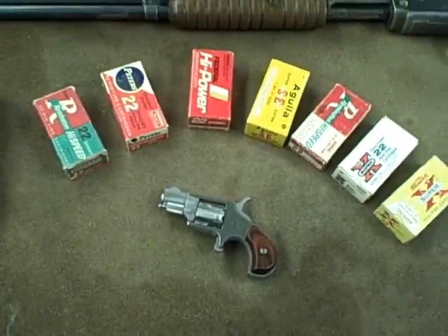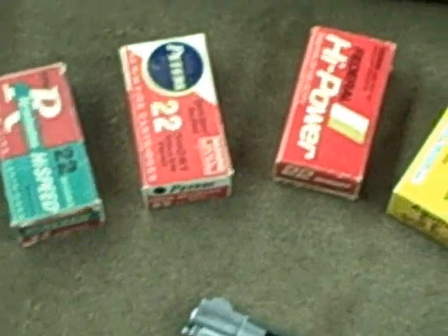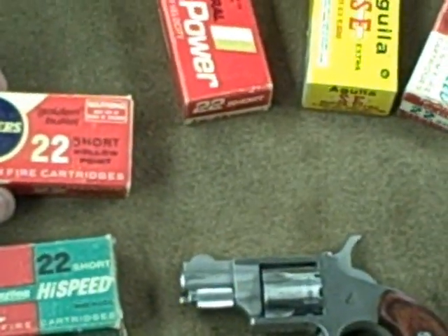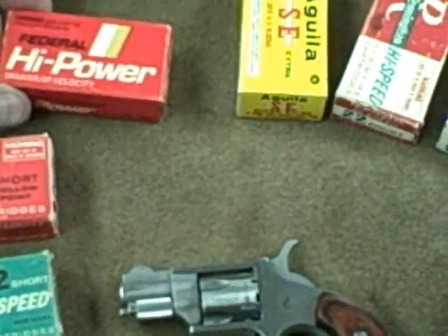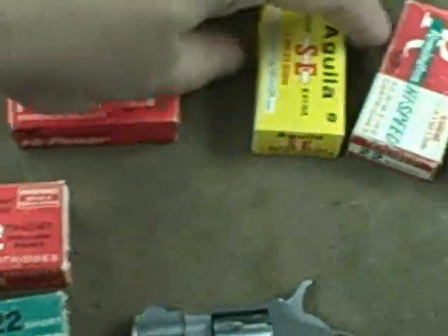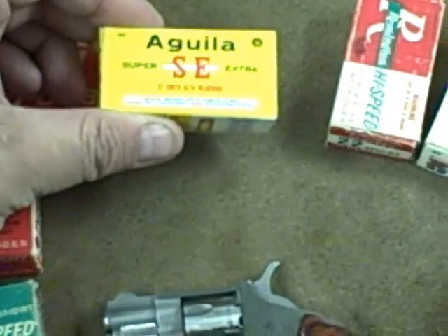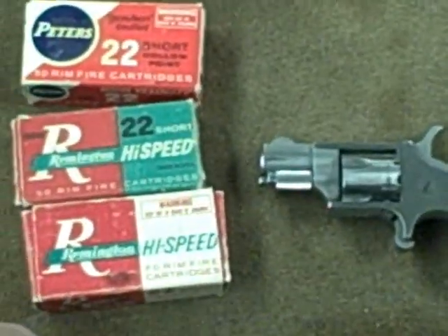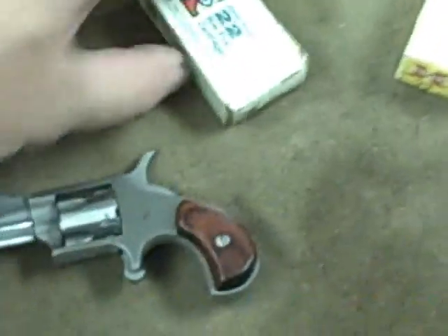I've got a couple of different types of the older stuff out here. Got this box of Remington High Speed, Peters .22 short hollow point, some more modern Federal High Power, some Magal SE, another box of Remington High Speed — I can't tell if it's more modern or not. I'm guessing it's more modern because it has a warning on it; they didn't need warnings back in the old days. Then we've got a box of Winchester Super X .22 and a Western Super X .22.